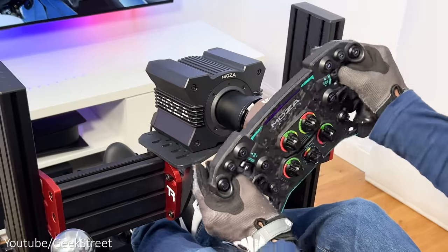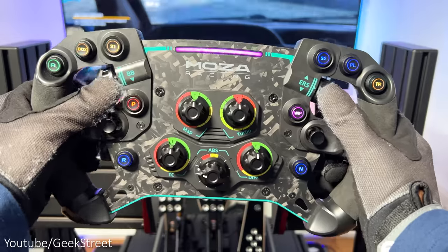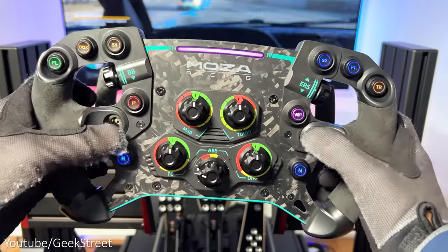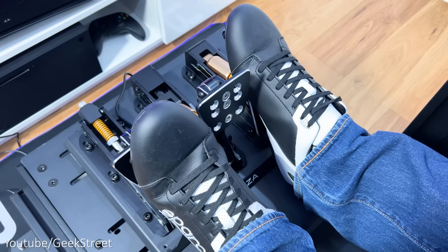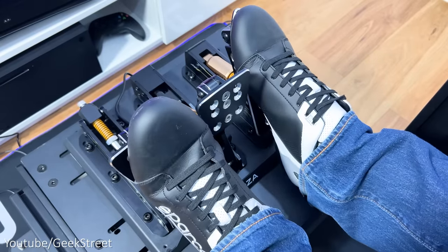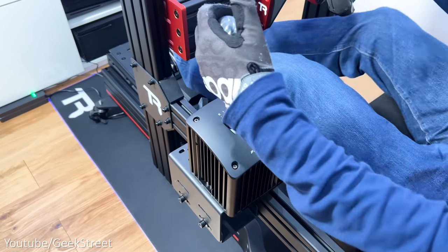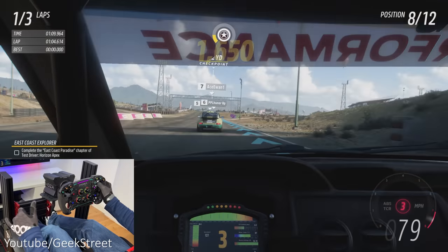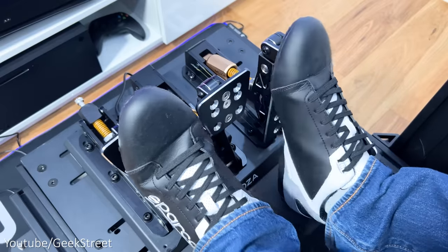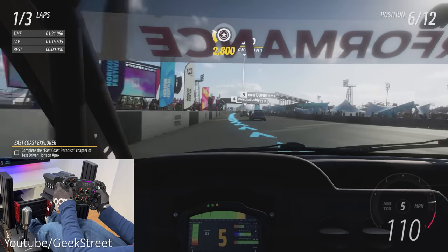The wheel feels incredible — the paddle shifters have an excellent feel with a satisfying clicky sound when shifting up or down. The grips are perfectly formed, though it's best to drive with gloves to keep the alcantara in good condition. The controls are easy to reach with great app customization. The pedals feel good and precise with little flex. The three-stage clutch mechanism works really well, tested with the Fanatec ClubSport shifter. The load cell brake pedal feels solid, rigid, and more precise for a realistic braking experience. The accelerator is smooth and transitions perfectly to the brake.